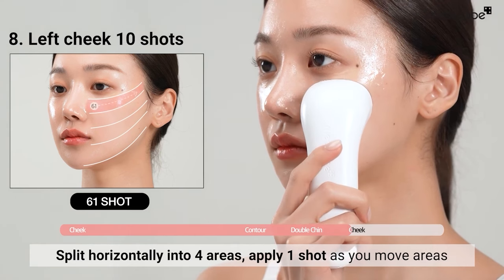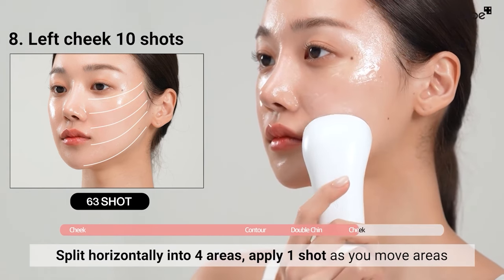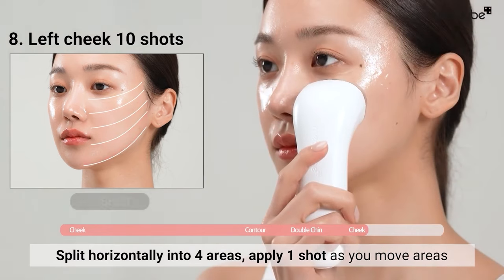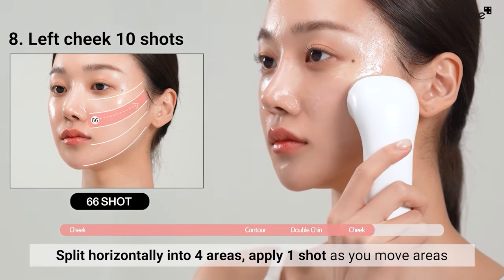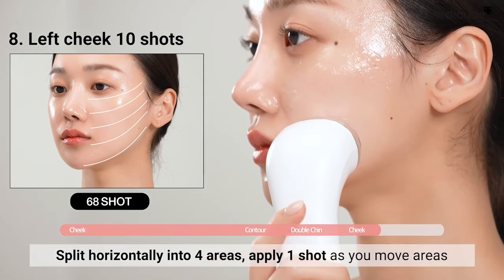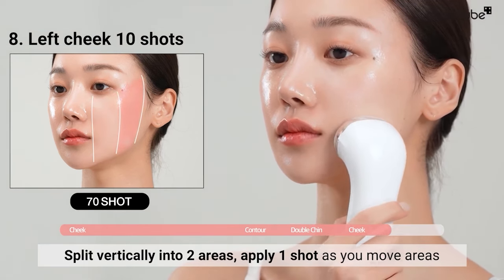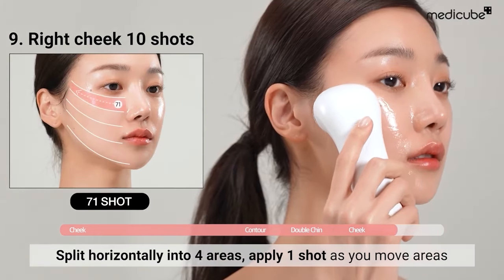Divide your cheeks up horizontally into four areas. Apply one shot in an upward motion by closely adhering the head. Next, vertically split into two areas and apply one shot using the same motion. Repeat this process on the opposite side.